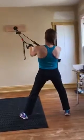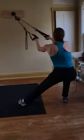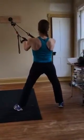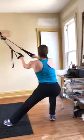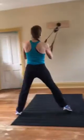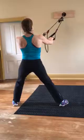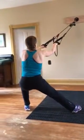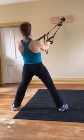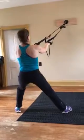Bring your right hip back — thinking mostly of hip and not of knee. That's the key in this exercise. Then on the other leg: think of the right hip twisting down, left hip sitting back, and left hip coming forward. Right hip twisting down, left hip coming forward.